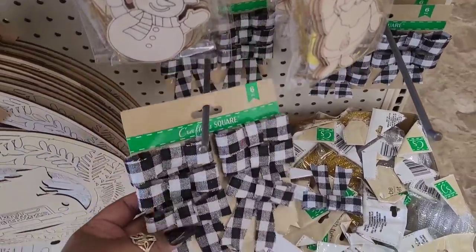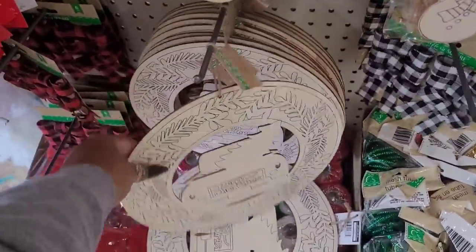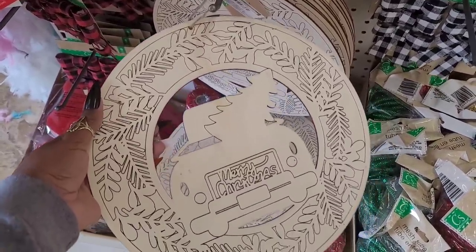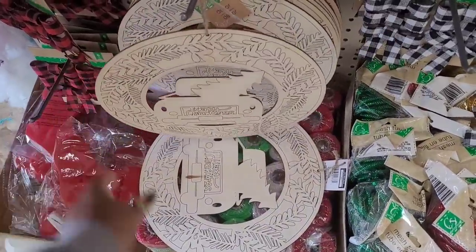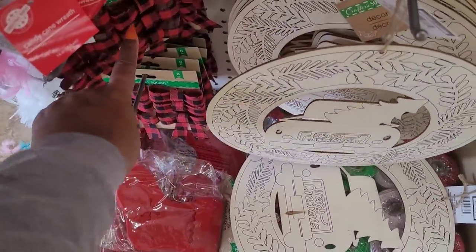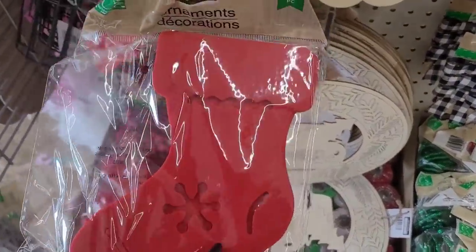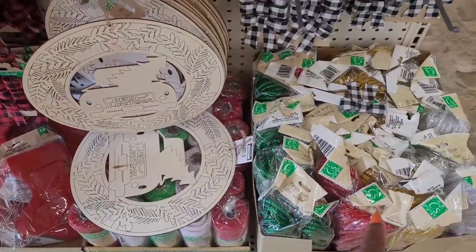Then you have these - they're kind of like little wreaths with a little truck and Christmas tree that says Merry Christmas, that's cute. And then you have some little red and black bows. What are these? Ornaments right here, stockings, and you have your mesh.